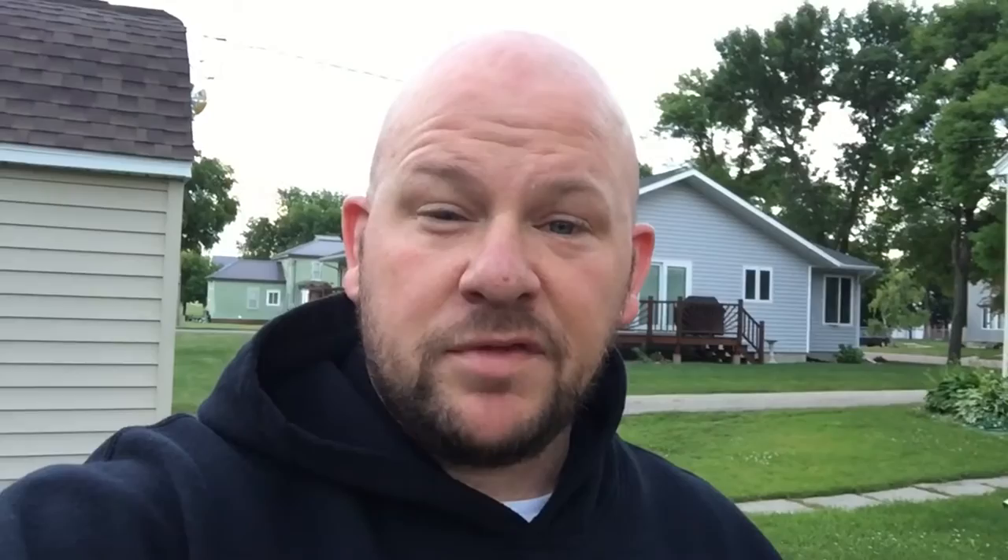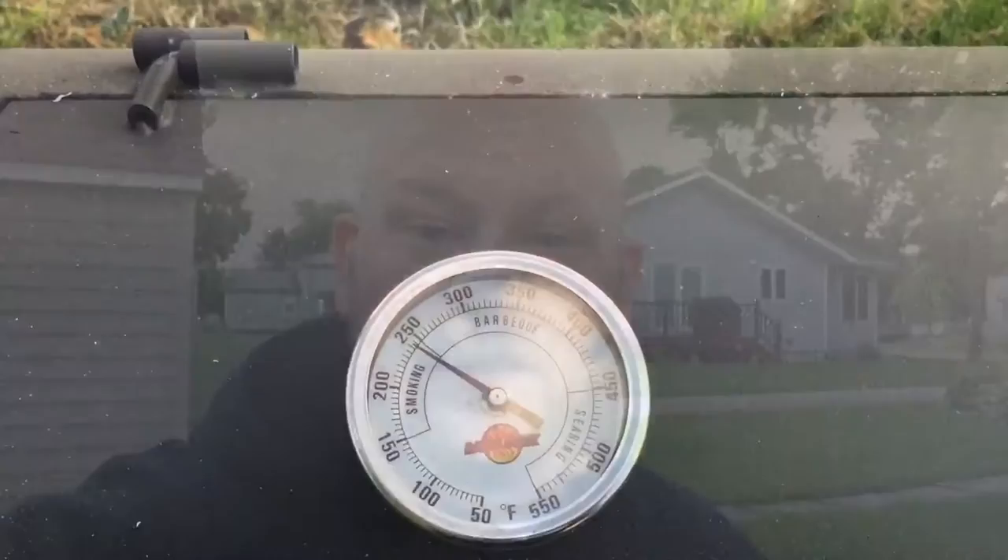This is a pretty nice pit and a good way to start my Sunday, just enjoying the fire pit. I appreciate everybody tuning in. This is going to be a long cook so I'll check in periodically to show you how we're doing. It's about 5:30 in the morning and we just got the brisket on.